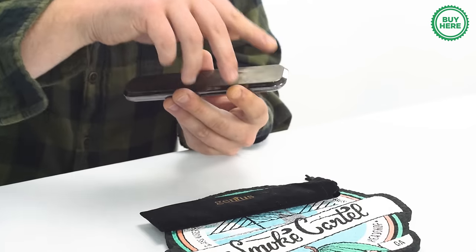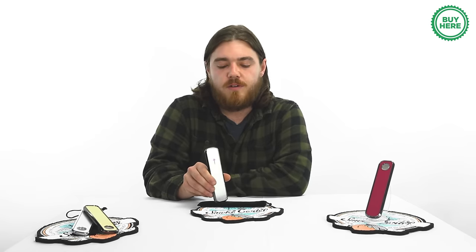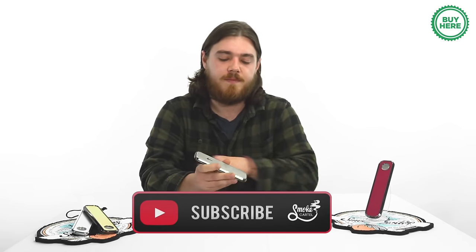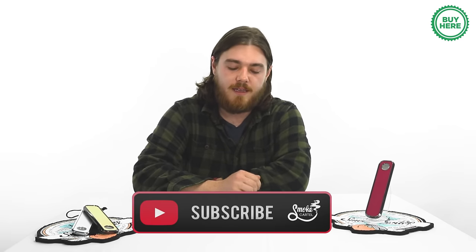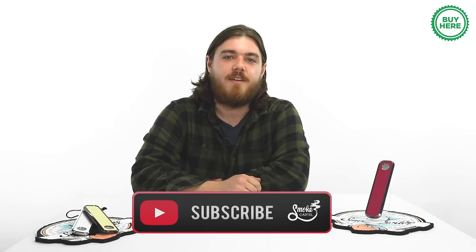So if you're looking for something that's portable, functional, discreet, and diffuses your smoke, check out the Genius Pipe. If you like this product, check out smokecartel.com for products like this, and if you like this video, don't forget to subscribe. Thanks guys!